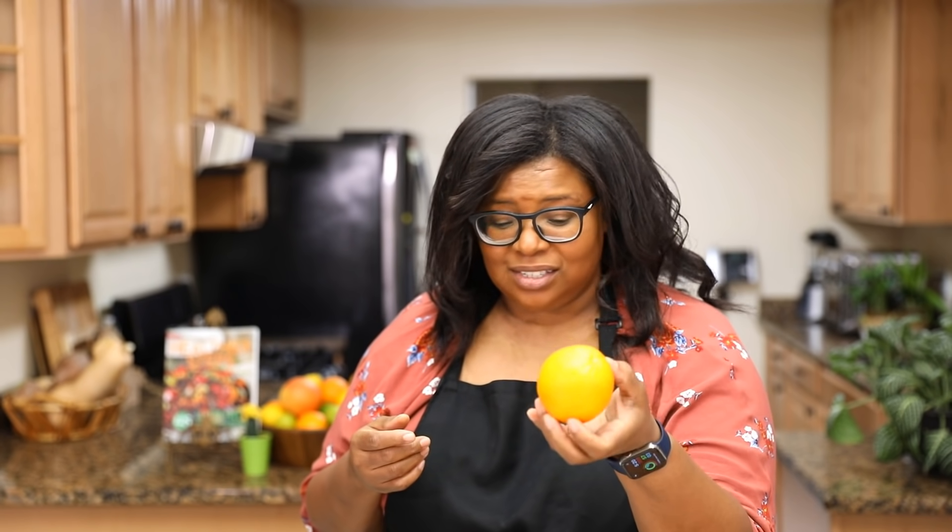Basically the citrus ingredients are grapefruit, lemon — everybody knows lemon — and if you're in a country where you can't find lemon, use lime. The green skin lime or lemon, you use what's next best. And oranges — oranges are everywhere, and they're already known to boost the immune system. You can substitute with any other citrus fruit that is in your location.